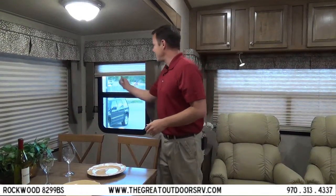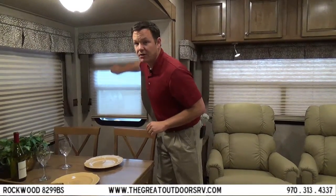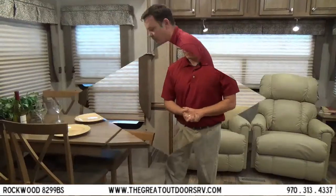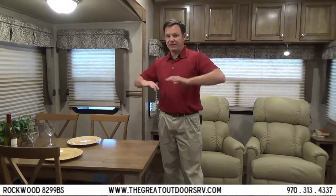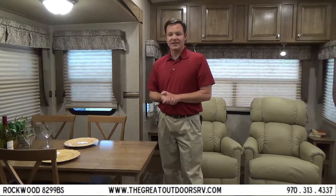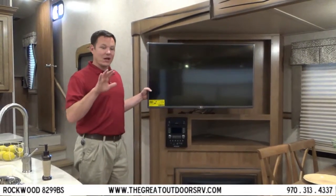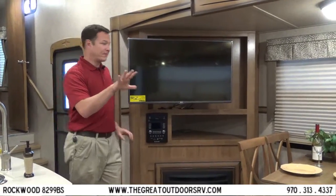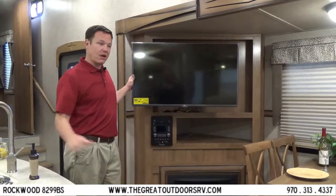Rockwood has day-night shades — a day shade and a night shade. There are four chairs and a table with an extension, so if you have four adults you have a bit more elbow room. In this particular floor plan, the layout gives you a great view of the 42-inch TV from either the recliners or the couch.